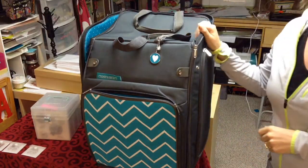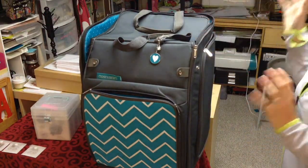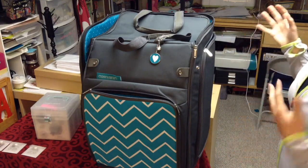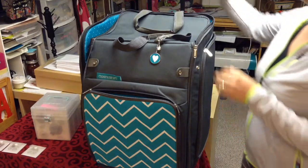Hi, today I want to show you Close To My Heart's Rolling Tote. This is an amazing organizer. I actually didn't realize how big it was, but it holds so much that it's great whenever you want to go to a crop.